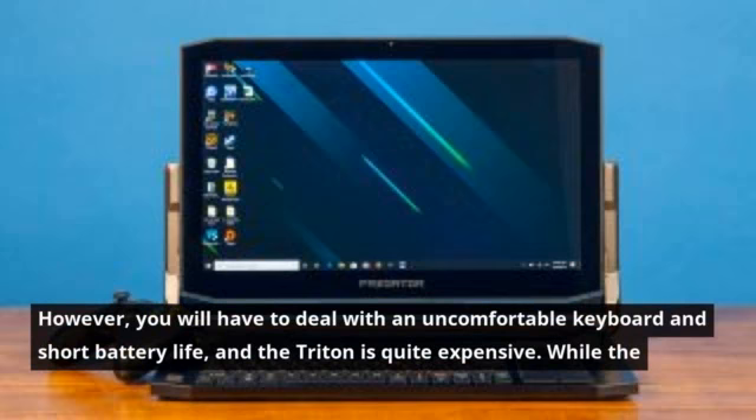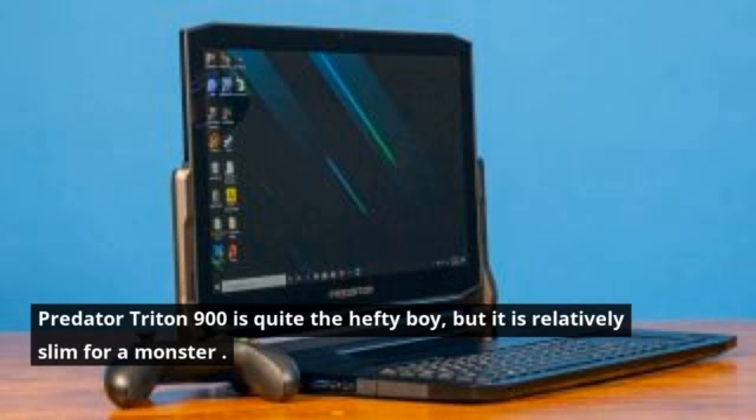At 9 pounds and 16.9 by 11.9 by 0.9 inches, the Predator Triton 900 is quite the hefty machine, but it is relatively slim for a monster of a laptop.